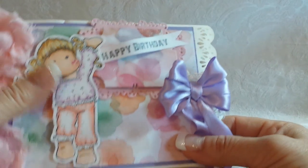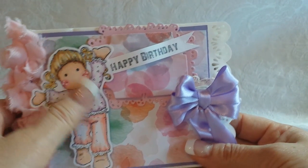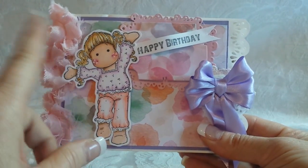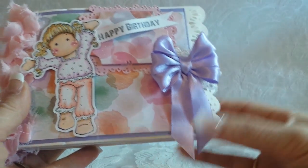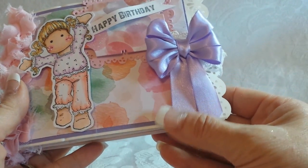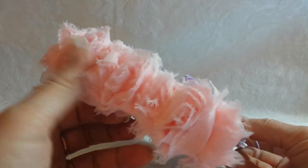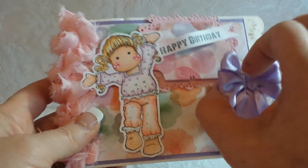They have them in white and they have them in a grouping of pastel colors. I colored up my cute little Tilda, which is basically just jumping and happy and wishing this person a happy birthday. I have the brand new Zutter Bow-It-All version two tool I just got.